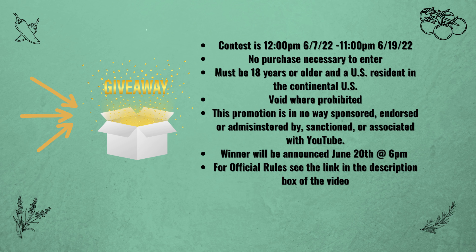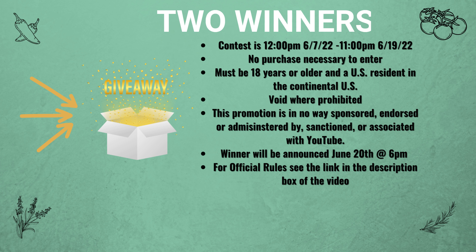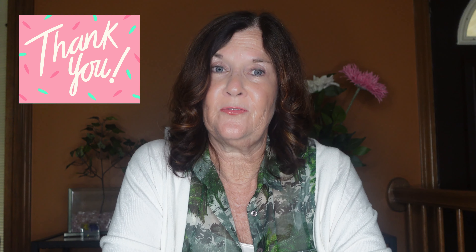The giveaway starts Tuesday June 7th at 12 pm and runs through Sunday Father's Day June 19th at 11 pm. The winners will be announced Monday June 20th at 6 pm. To enter: if you're new to my channel, subscribe and leave a comment below about whether you container garden and what you grow. If you are already a subscriber, thank you very much — all you need to do is leave a comment about your container gardening experience.